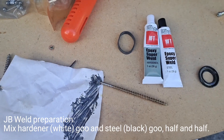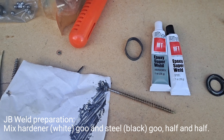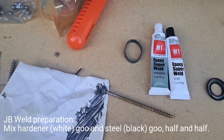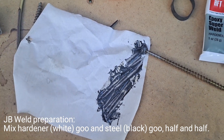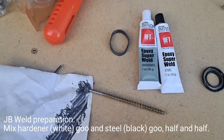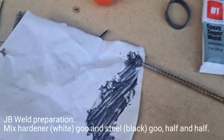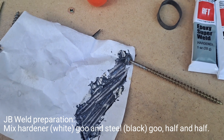Here is an off-brand JB Weld from Harbor Freight. You want to mix the two parts — I use a piece of paper because it's easy to mix and throw away when you're done. You want a nice gray color: the hardener is white, the steel is black. I probably didn't use enough hardener — it should be a little more gray than this, it's a little too dark — but we'll go with it.